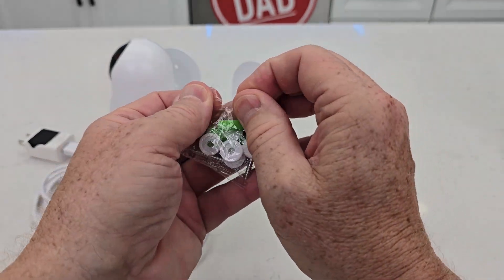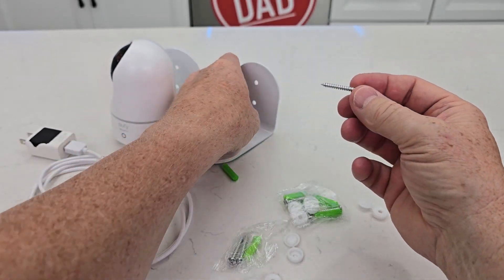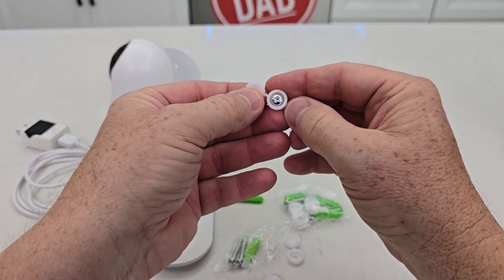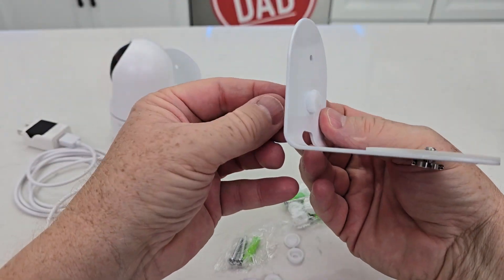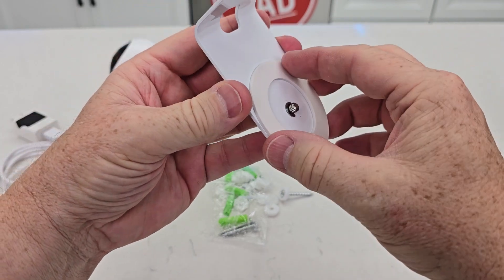In the bag here we get some wall anchors, but we also get some covers — these are really nice. You'll put this through, but put it through the little cover first. When you're screwing this into the wall, screw it in, and then when you're all done you just pop that cover over so it looks nicer. I like that there's a little rubber mount there to help hold that camera.